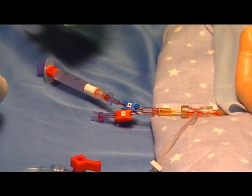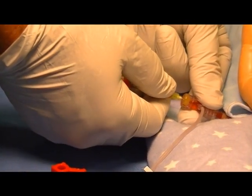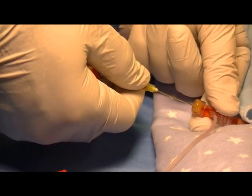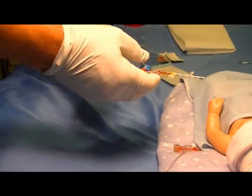Remove the Humi from the T-connector by pulling it out slowly, then dispose of the Humi and the waste syringe in the appropriate sharps container.